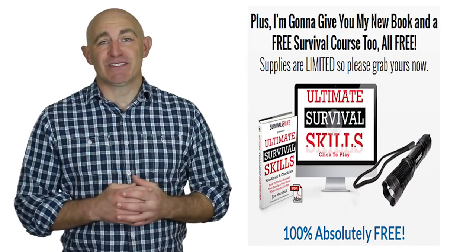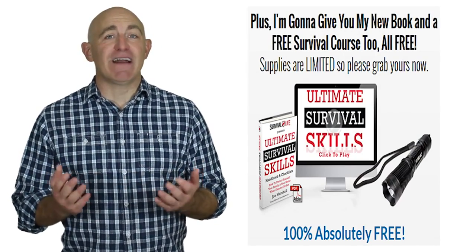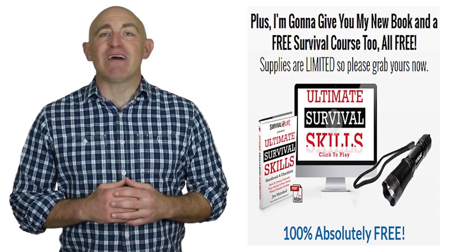And today you'll also receive two free bonuses. Bonus number one, the new book Ultimate Survival Skills. And bonus number two, a free two-hour survival class.